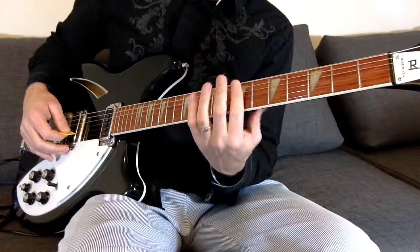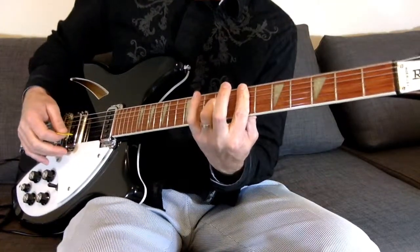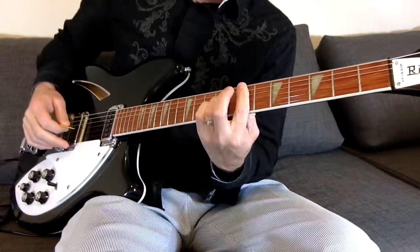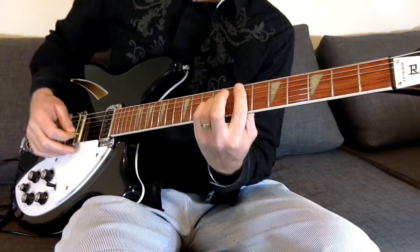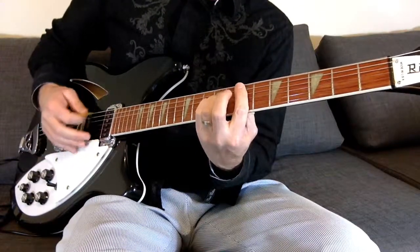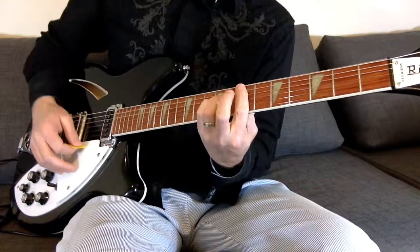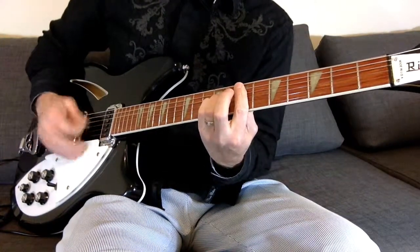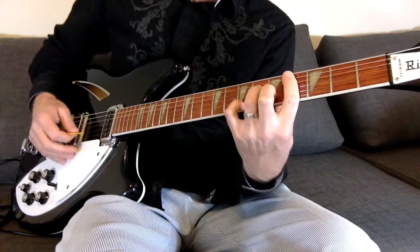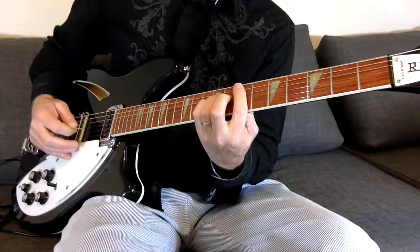So what we've got going on is the whole seventh fret barred. Now I'm going to take my third finger and put that on the ninth fret of the fourth string. Then I'm going to put my pinky right under there on the third string at the ninth fret. So instead of a regular E, we have this E. So really the same picking pattern — we come from that C-sharp minor to that Peter Buck E.